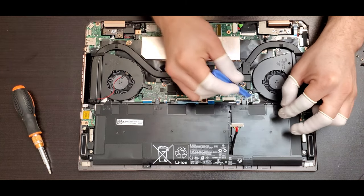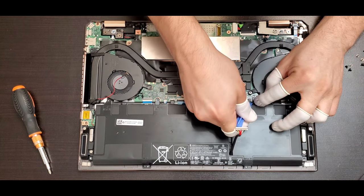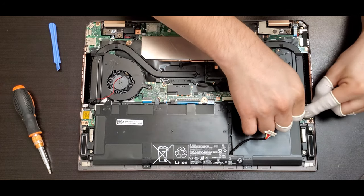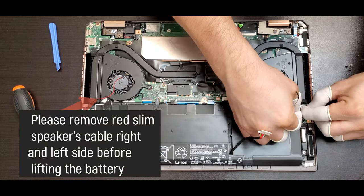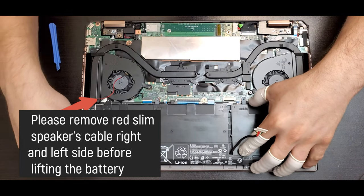Before doing that, you have to remove the connectors from the speakers — there is one on the left and the other on the right side. After that, you can lift the battery.